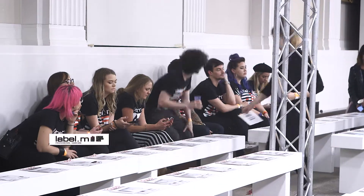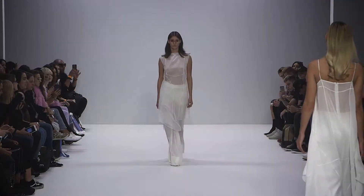Hi, my name is John Wilsdon, International Artistic Director for Toni and Guy and for Labeler. We're here backstage at Erin Vigra, Spring Summer 2018.